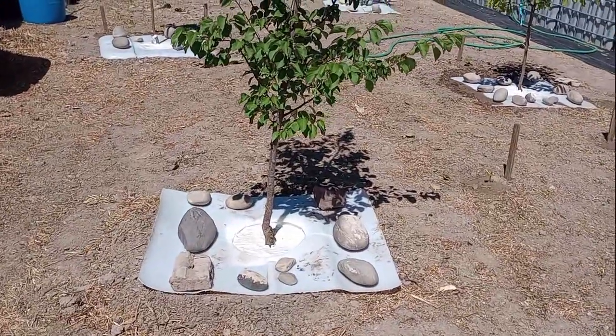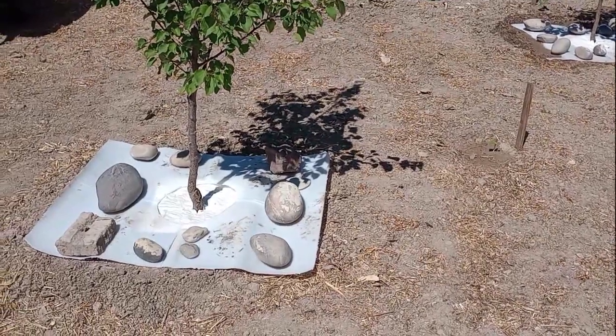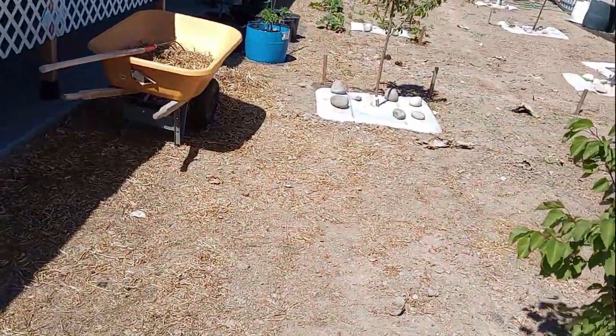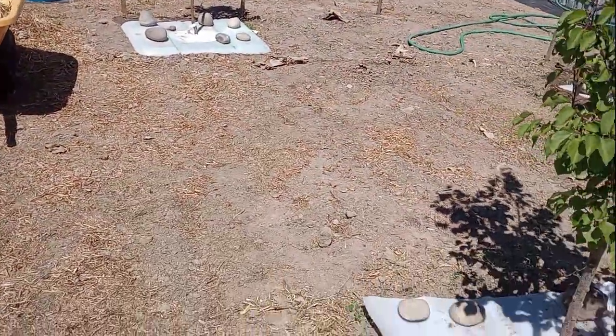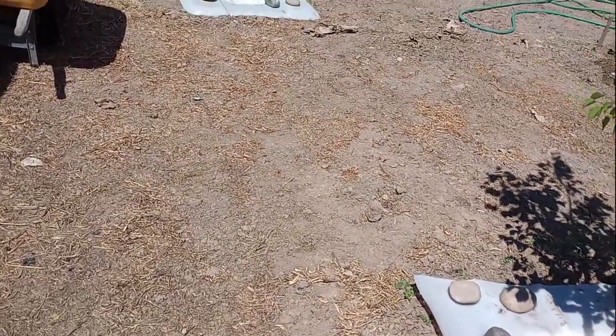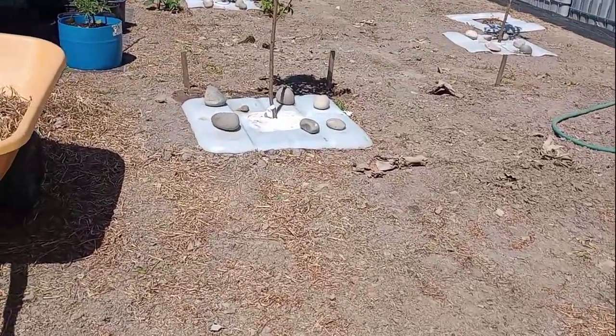Hey everyone, here's Camp Patent Family Compound. I put the tops of the IBC totes around the trees to control watering. But I figured out I needed something a little bit different, so I ordered some batting for quilt making.